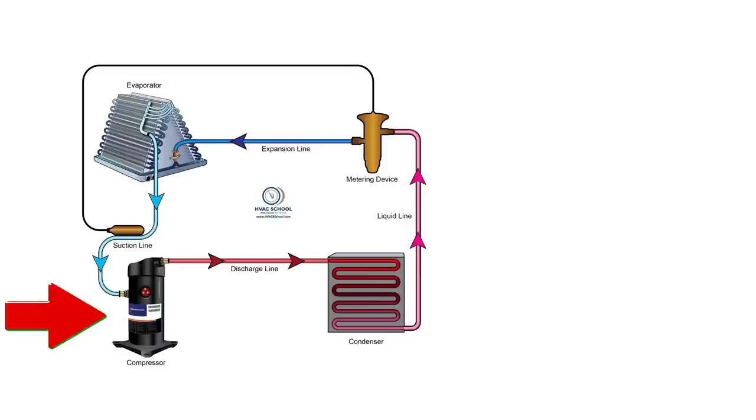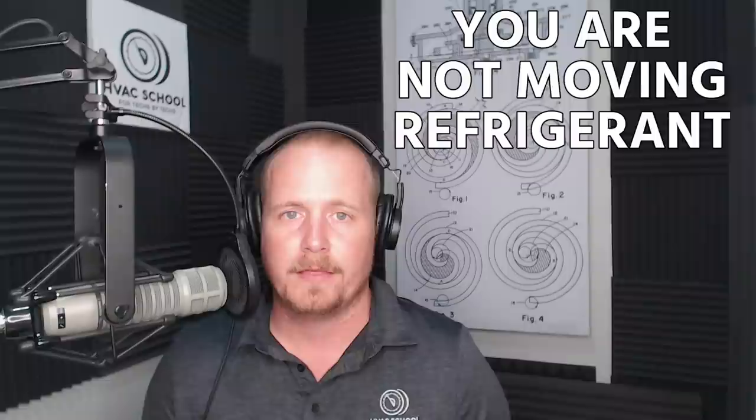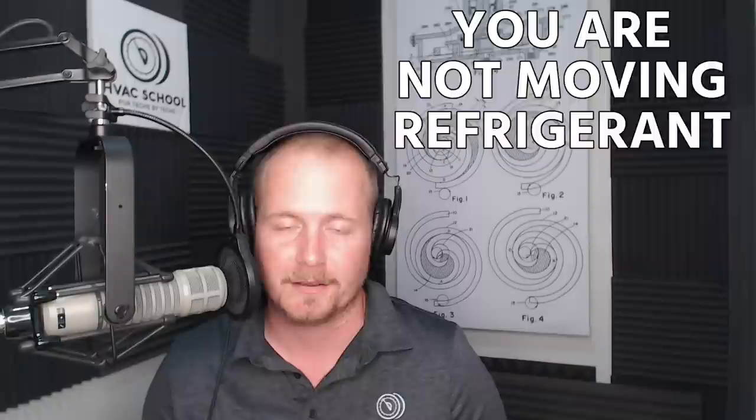We're talking about the compressor — the pressure increaser, the heart of the system that actually moves refrigerant through the circuit. When the compressor is not working and not running, you're not moving refrigerant, and therefore you're not doing much of anything other than maybe blowing some air around.